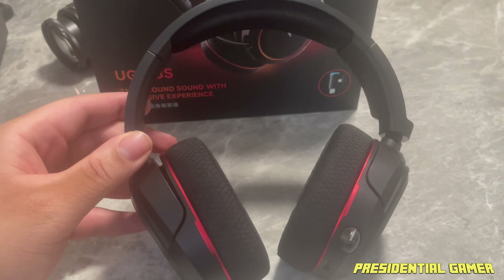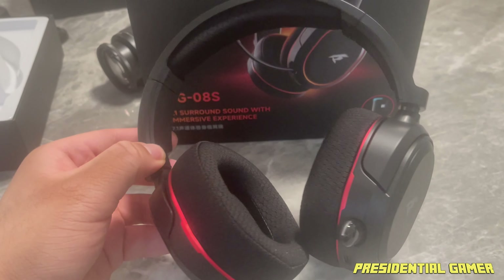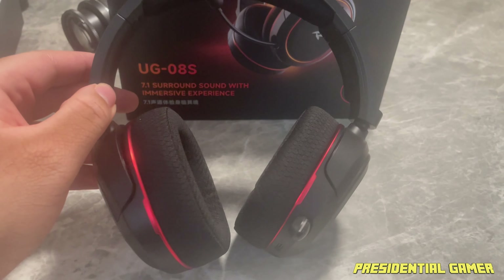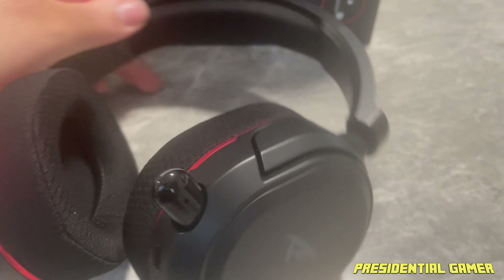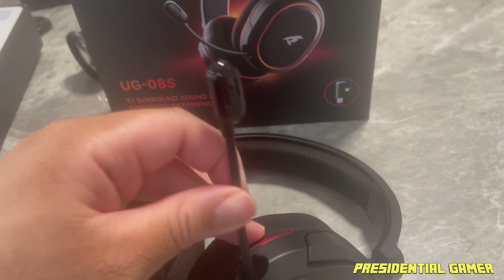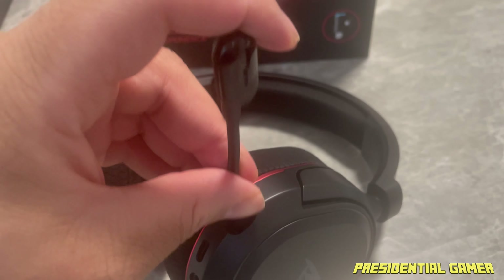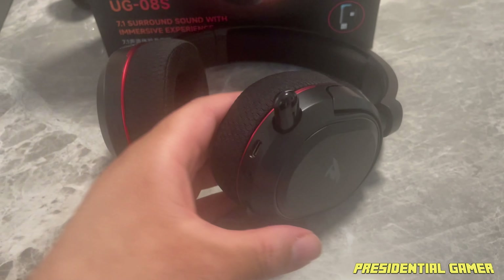Here is the headset itself out of the plastic. It looks very nice — sleek coloring with the red and black. I really like that. It feels good, like a nice sturdy headset. As you can see, there's the mic and I believe it is retractable, so you can pull it out. Oh yeah, that's definitely going to come in handy for gaming, and when you want to put it away you just push it right back in.